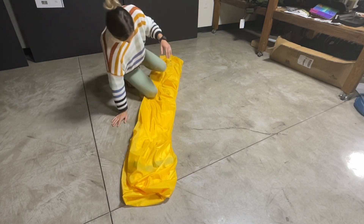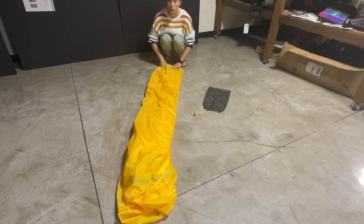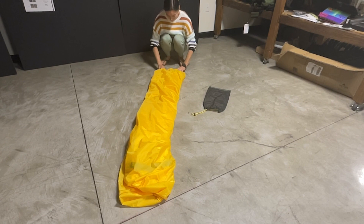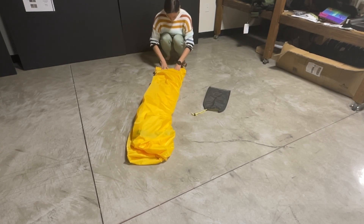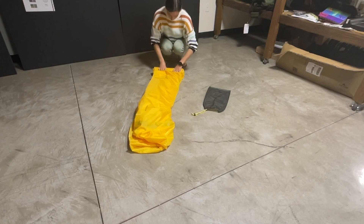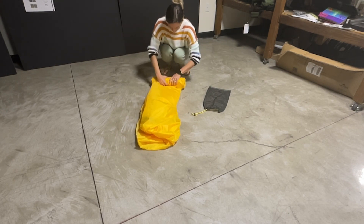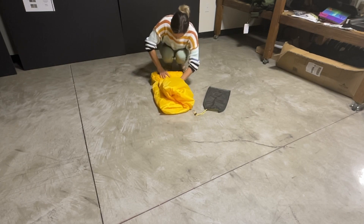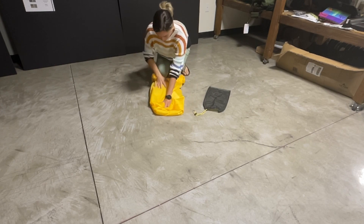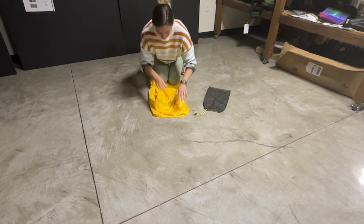Try to get all the air out of here. Now what I'm going to do is roll this up as tight as I can. As you roll, try to press the air out — it makes it a little bit easier to pack up.